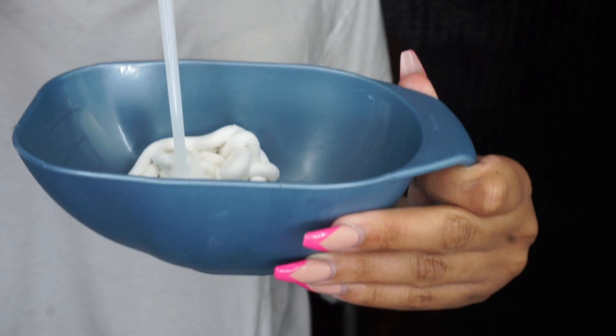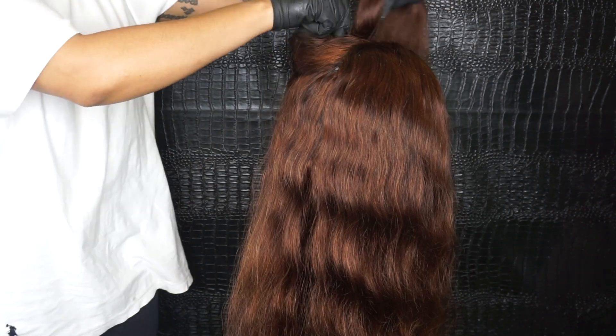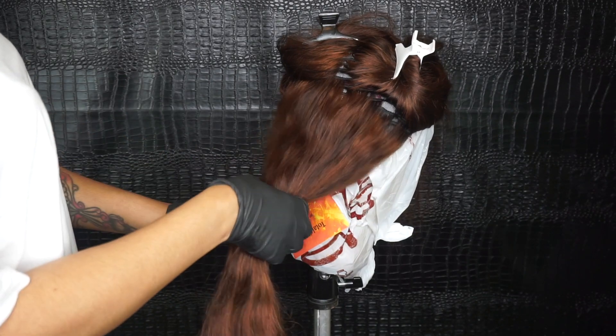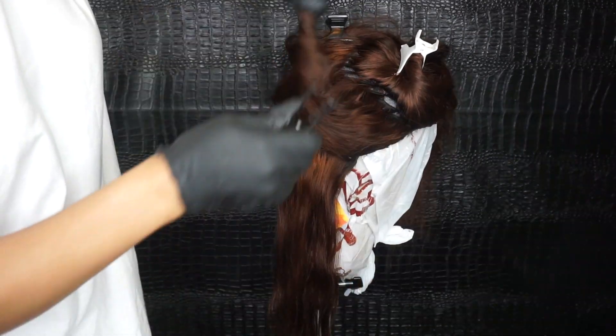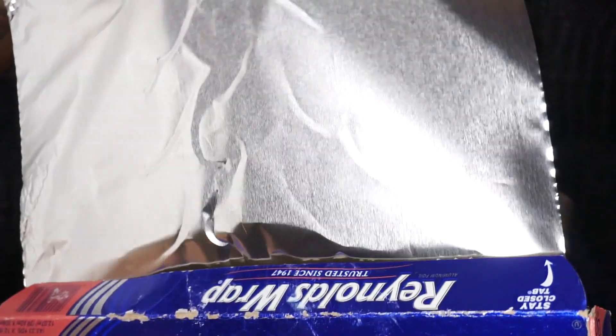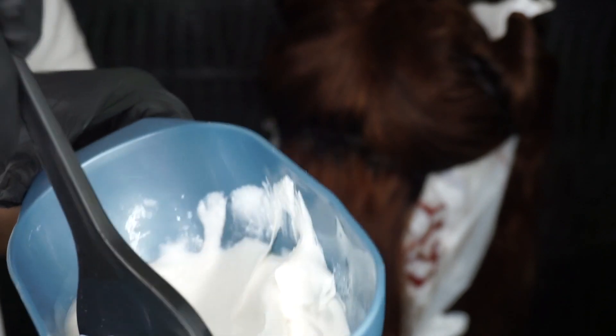I did not measure this — I just eyeballed it, but you can measure it if you prefer. I'm going to start by sectioning my hair off into three sections. You are going to need some aluminum foil — I highly suggest cutting out your sheets before you get started so you can move faster; this will make your life a lot easier.